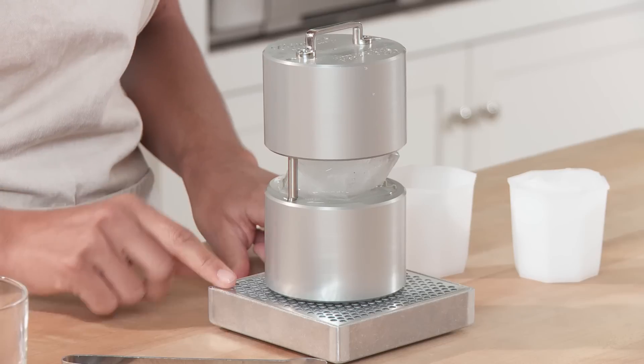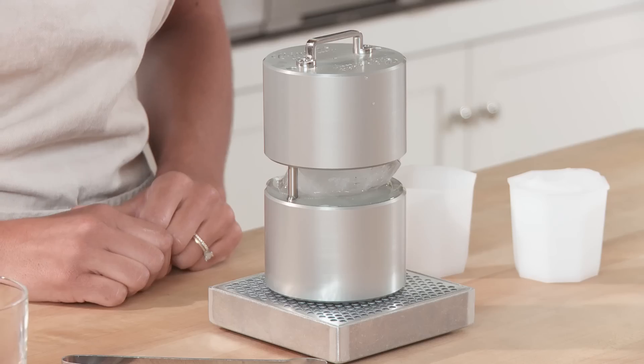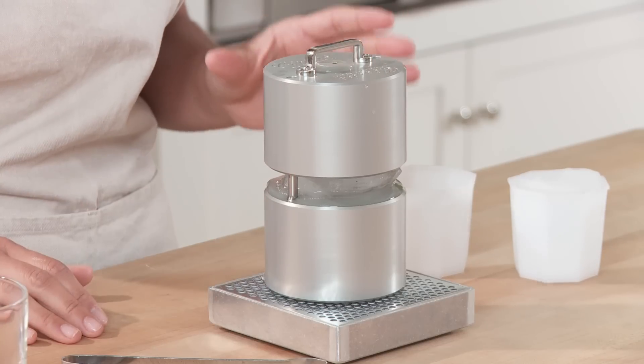You do want to be sure to put the ice press on top of the tray that comes with it to catch any of the dripping water. The Cirrus Ice Press Kit is 100% designed and manufactured in the United States. And because it's made out of a protective anodized aluminum, cleanup is so simple.